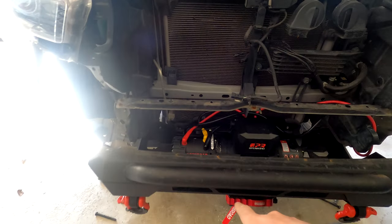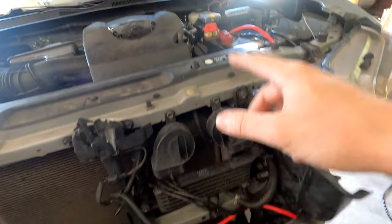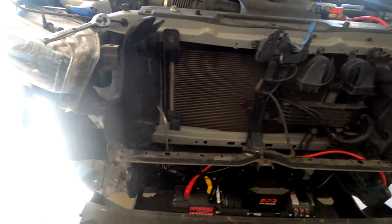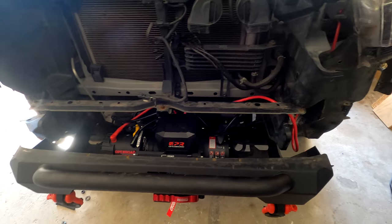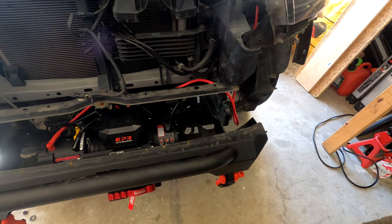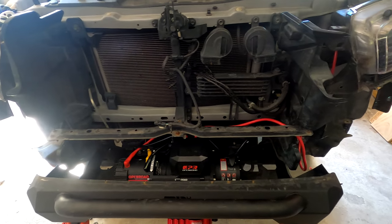If you have a winch and your 20-inch light bar installed, be aware that you have cables running — you may want to disconnect those before you take the bumper off. As you can see, I have all the bolts undone and it's just resting there. I'm going to lift it up, slide in the plate, put it back, and attempt to do this without taking off my winch cables.